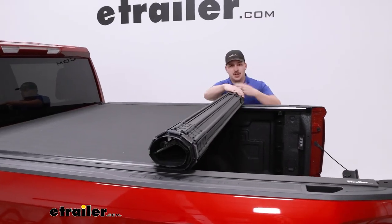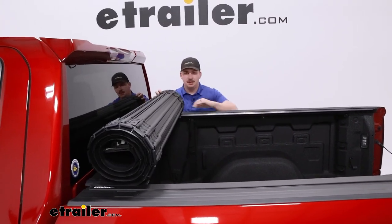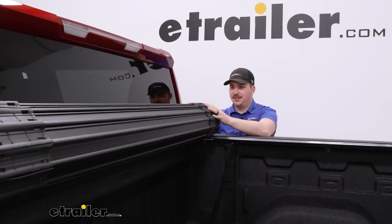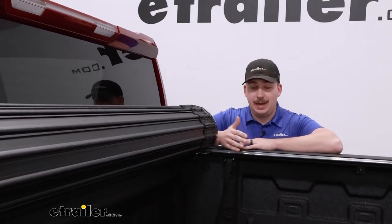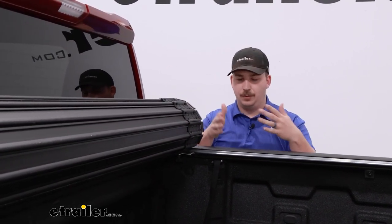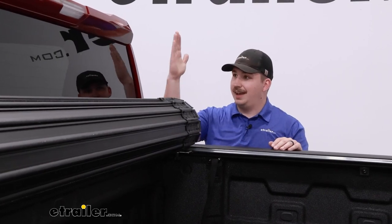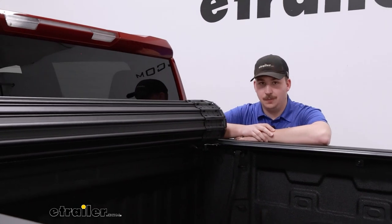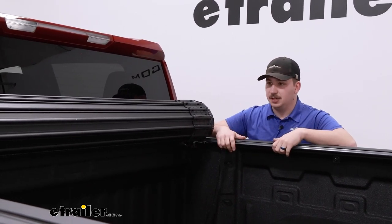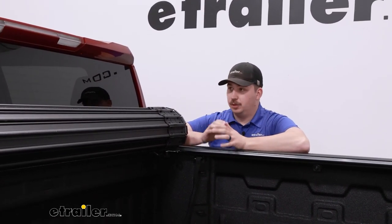As we're rolling this up, I want to talk about some of the benefits of this style. When you're looking at hard tonneau covers, you're going to probably have three main options: tri-fold panels, retractable canister style, and this. This rolls up at the top against the cab of your truck. The tri-fold panel style folds in three different sections — very quick and easy. You've got multiple locking points, but if you want full access to the bed, it'll be vertical up here blocking the entire rear window, which is not ideal for visibility. With this roll-up style, it sits well below the headrests on the back seat, leaving enough room to still see out the back window.